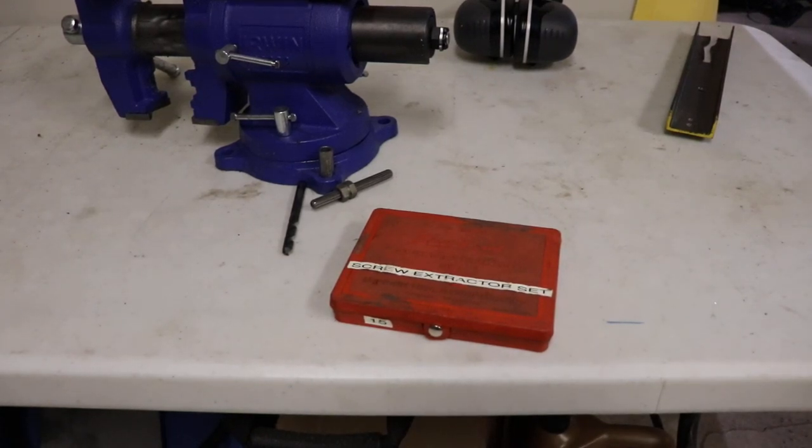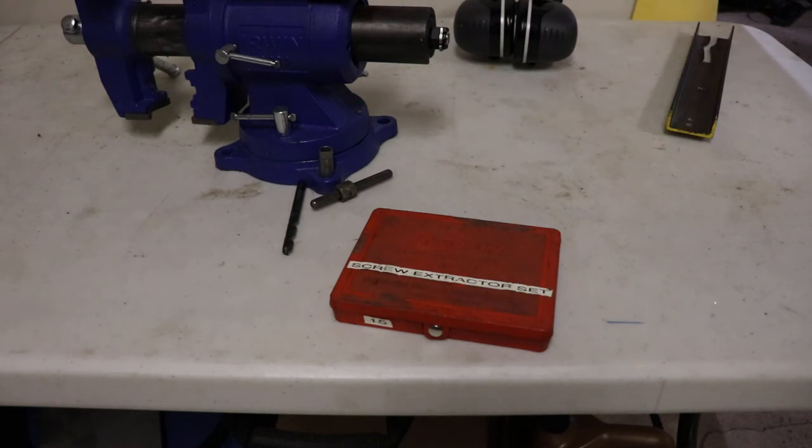Today we're looking at a Bluepoint 1020 broken bolt extractor screw extractor set. This has got a setup for various smaller type fasteners. So if you were to break off a bolt — say taking off a manifold or something — what they say is to leave the manifold in place and use it as a guide.